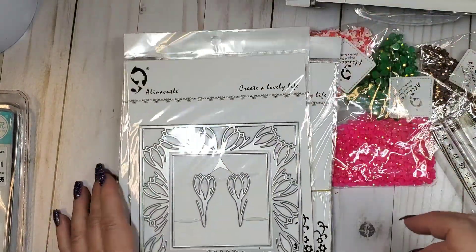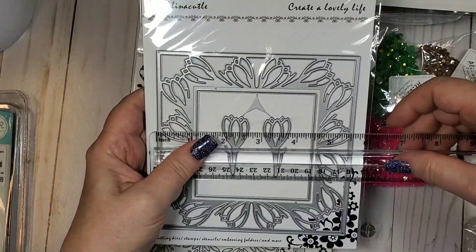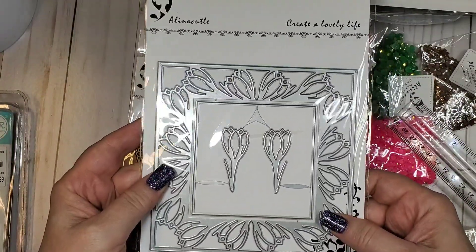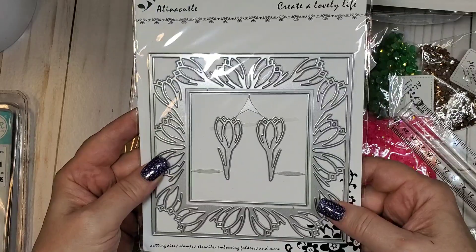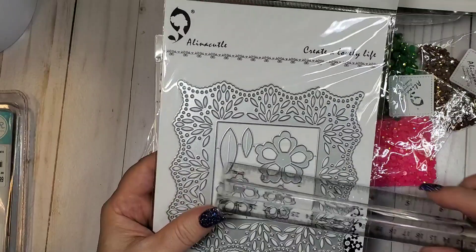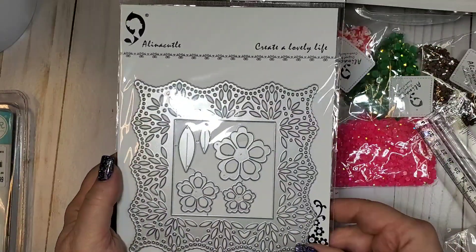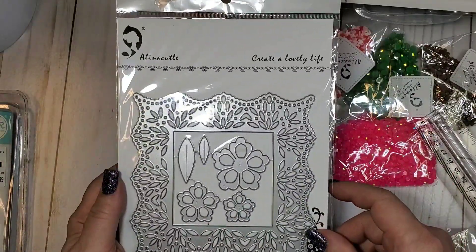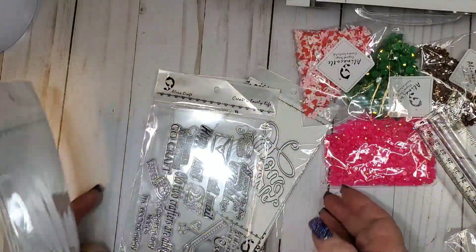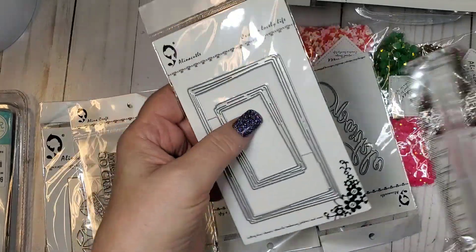Here's a tulip frame — really pretty, five and a half by five and a half. And then here is what I think is a leaf frame, five and a quarter by five and a quarter, with flower dies in the center. Some big ones, I'm telling you!